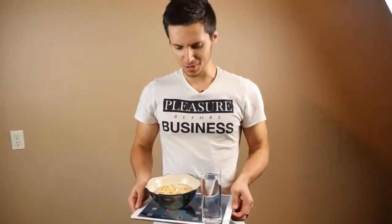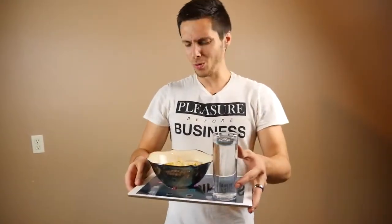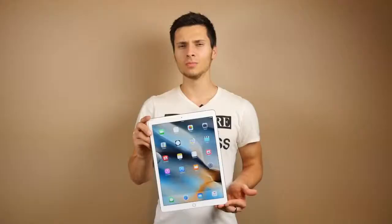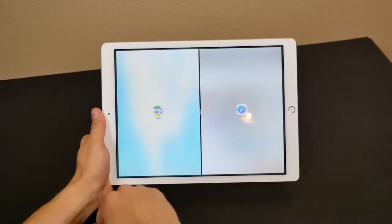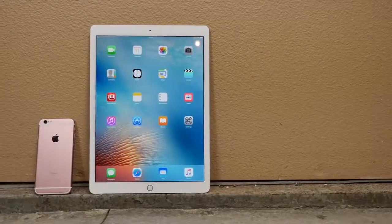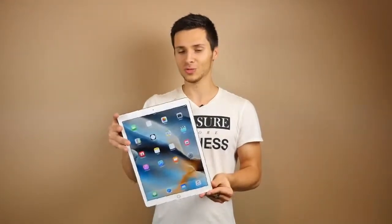What's up guys, EverythingApplePro here. I just got this new tray for my breakfast — that tray would be the new 12.9-inch iPad Pro. All jokes aside, this is Apple's new iPad Pro series, aimed at professional usage, but I can see it being used for cutting boards, bringing breakfast in bed, or as a tabletop for board games. My goal is to test the durability — how does it hold up when dropped from various heights and angles? I'll also throw in a bend test at the end.